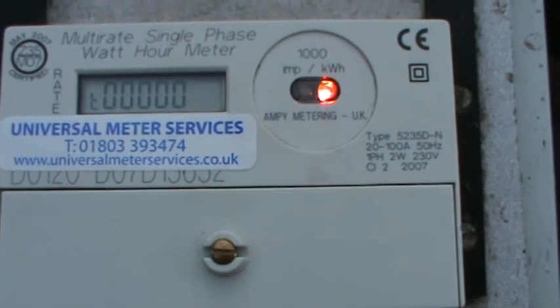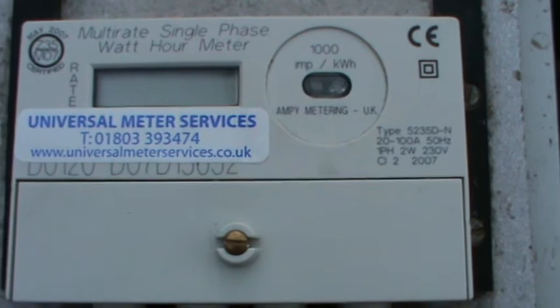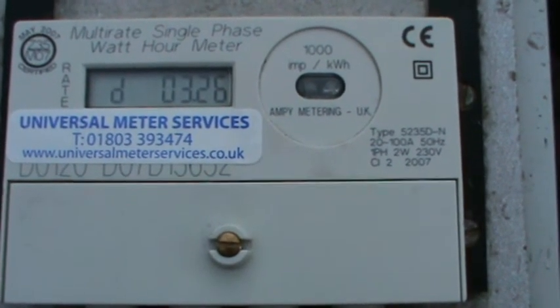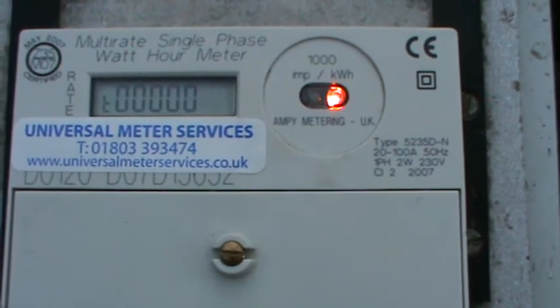So start from the beginning, we'll turn the meter off, power back up. The first thing displayed is the software version, and then it goes to total.